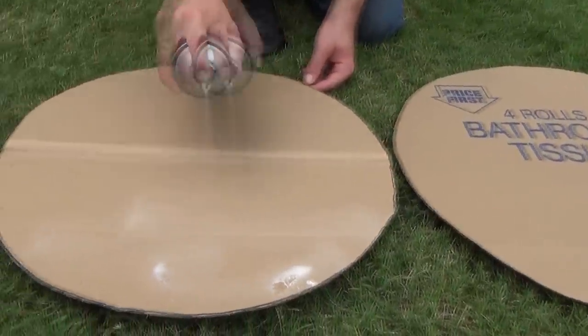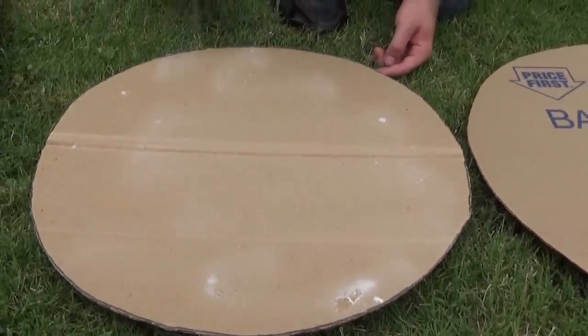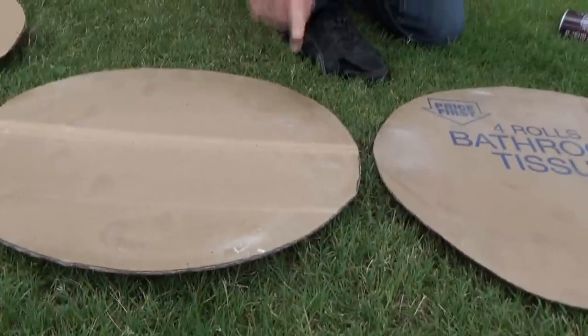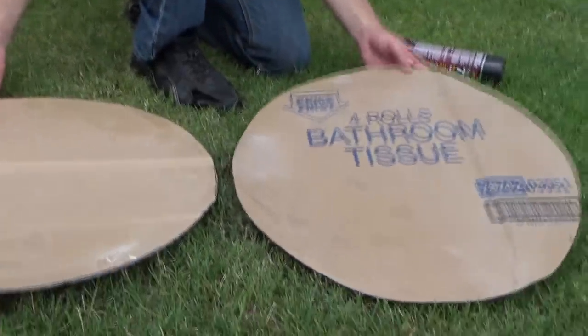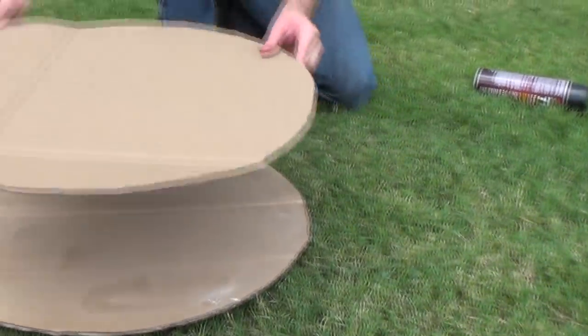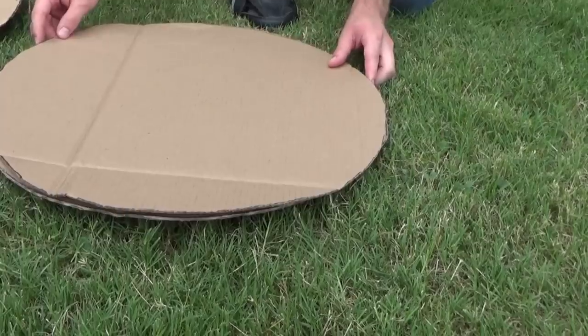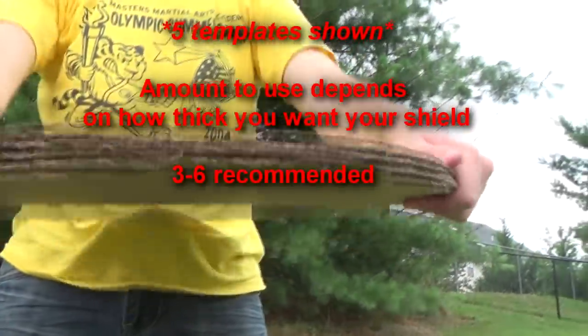When you're done cutting out your templates, it's time to start gluing. Remember to glue the entire surface, especially the edges — you want to make sure everything sticks together perfectly. Remember to wait two to four minutes for the glue to get tacky; you want everything to stick as soundly as possible. Once tacky, you can carefully start to place all your templates together. Once all your templates are glued and put together, it should look something like this.